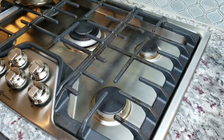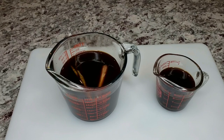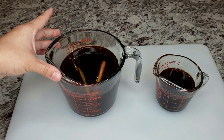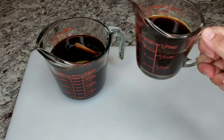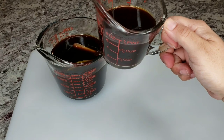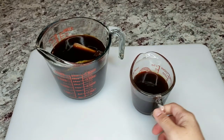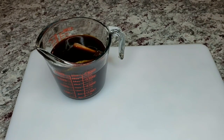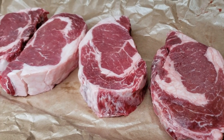My marinade is heated through, so I'm going to remove it from the stove and let it cool completely. You do not want to add warm or semi-warm marinade to your steaks — it needs to be completely cooled. I've also reserved three quarters of a cup, or six ounces, of this marinade because I'm going to reduce it into a nice glaze later.